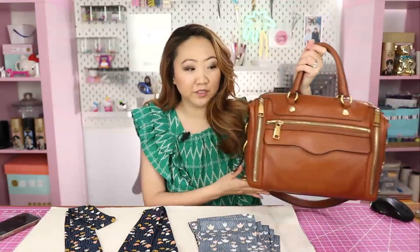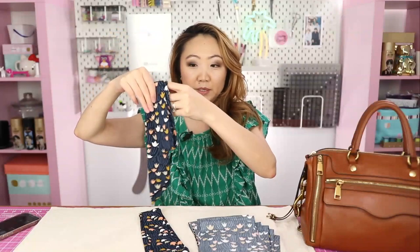Welcome to the Sewing Report, I'm Jen. We're going to be making something to accessorize handbags and purses — you can also use it as a head scarf or a hair tie. These purse scarves are sold by high-end luxury brands for upwards of $200. They're typically made of silk, but I'm going to be using rayon because it's a little bit easier to work with.